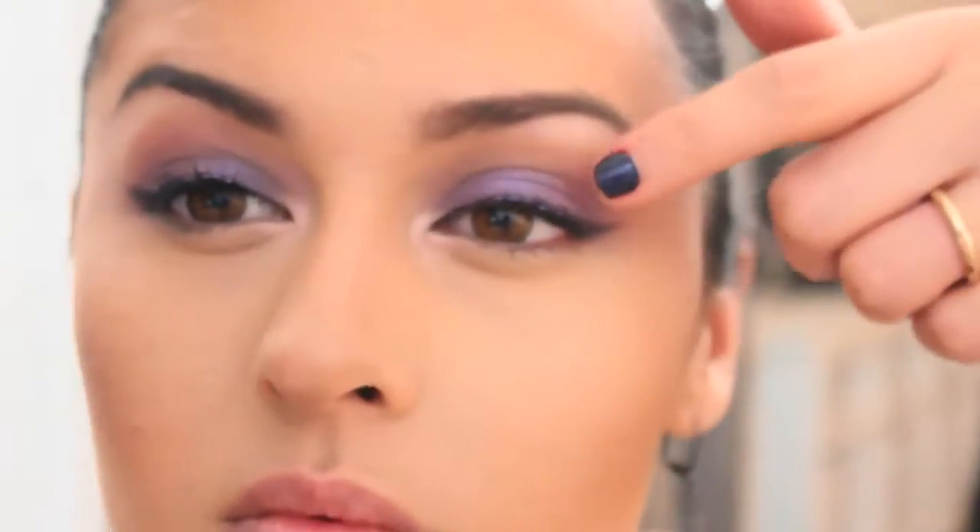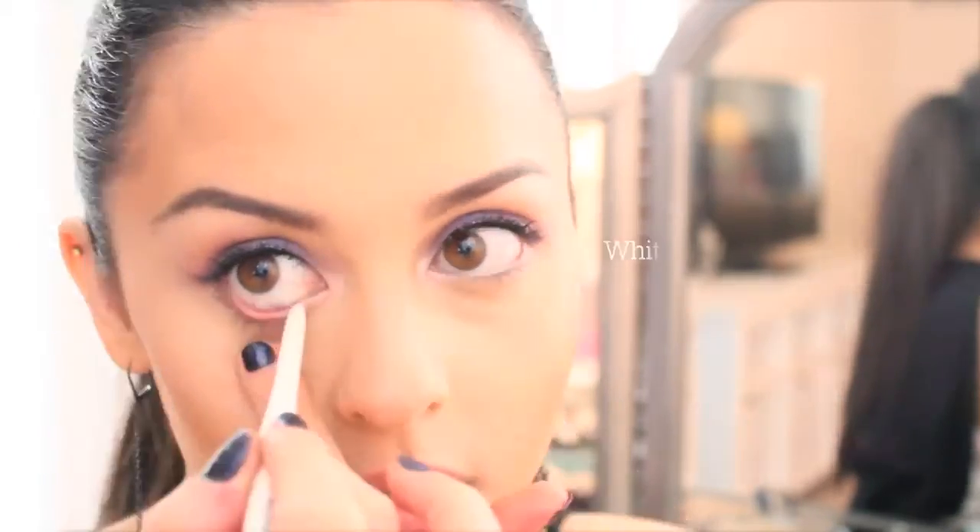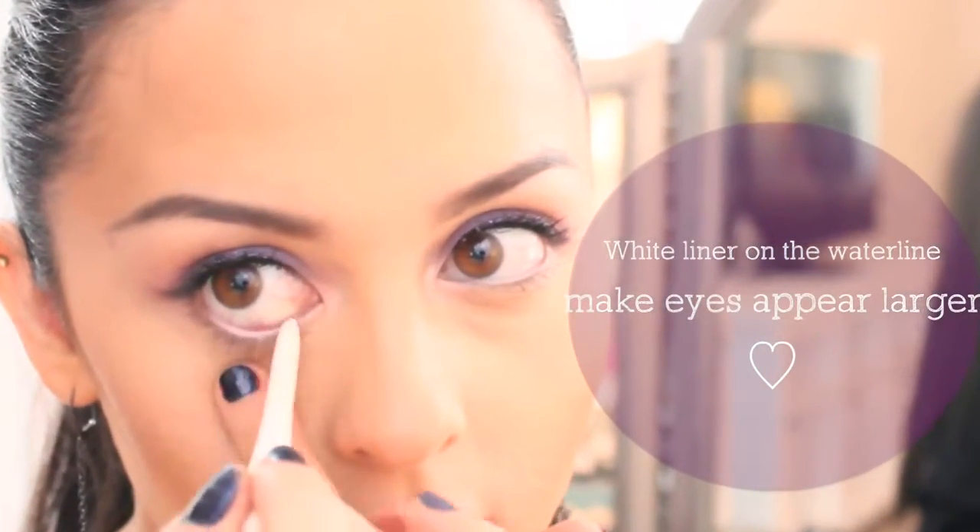For fuller looking lashes, I'm going to apply a black gel pencil liner on the upper waterline. Now we're going to make our eyes appear bigger by using a white liner along the waterline.